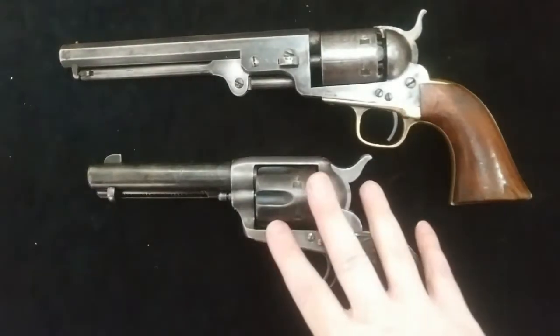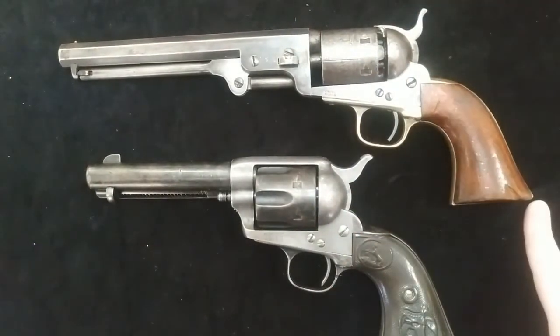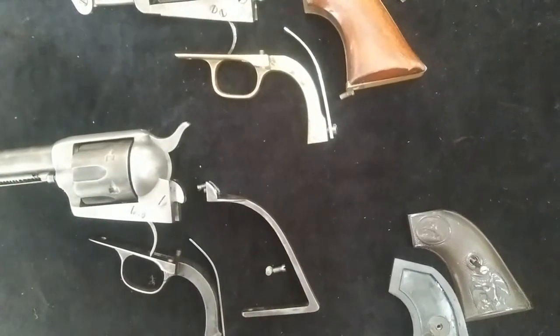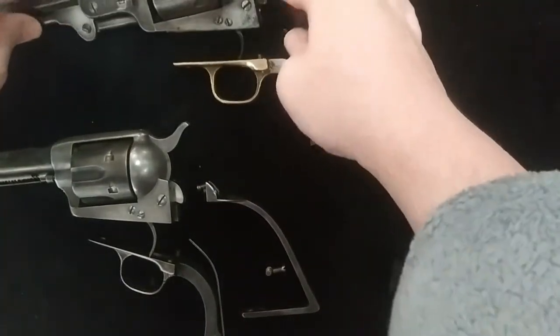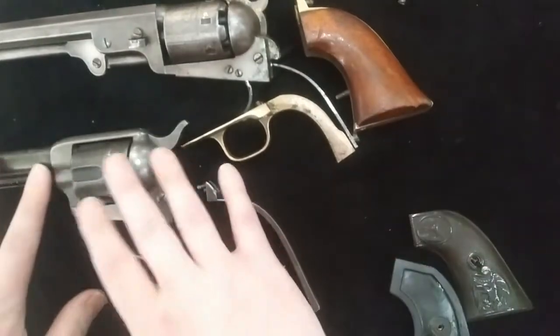Let me start taking these apart so you don't have to watch me unscrew everything. When I get them mostly apart, I'll bring you guys back. Alright, welcome back. As you can see, I got them apart. The 51 Navy is up here with its parts and screws, and the Single Action Army is down here.